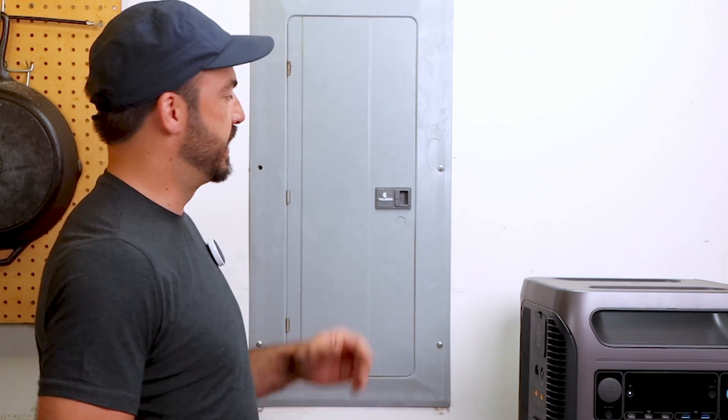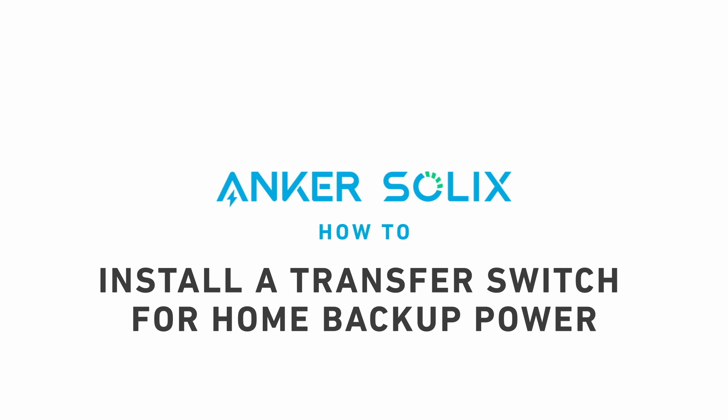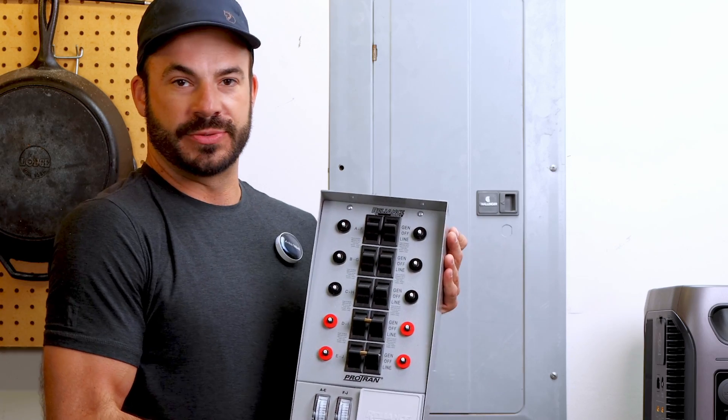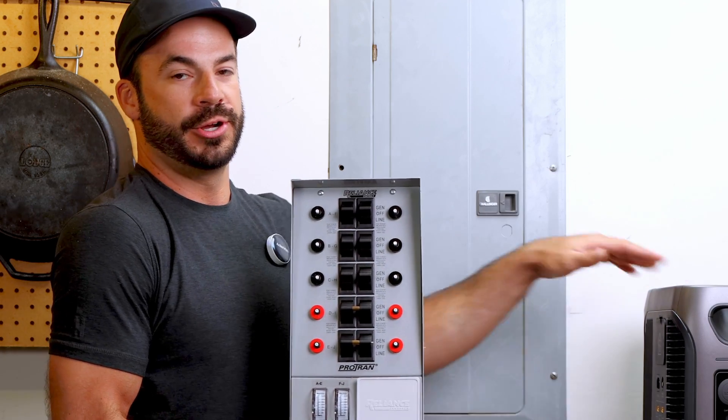We'll be using a transfer switch and inlet box to connect it to your home's existing main breaker panel. The Solex F3800 is a very advanced home backup power solution but it installs just as easily as a conventional gas generator. Because it doesn't burn fuel, we can locate it inside living spaces, which makes installing it next to our breaker panel even easier.